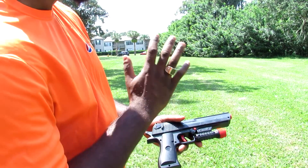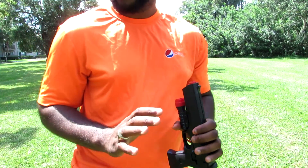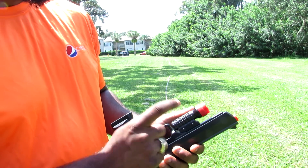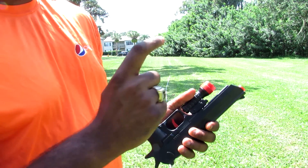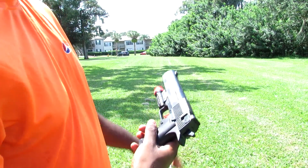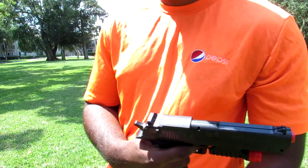I'm pretty sure it will not even shoot 30 feet — that's my guess. But first, this can hold 4 rubber bullets — 4 9mm rubber bullets — so I'm going to use 4 Nerf darts for this. We're going to see how far the Nerf darts shoot first, and then I'll do the 9mm second.